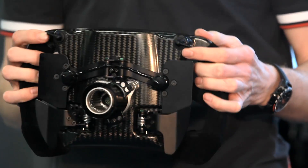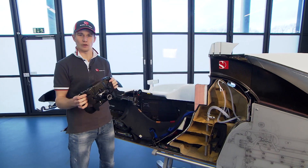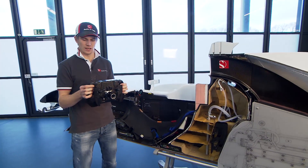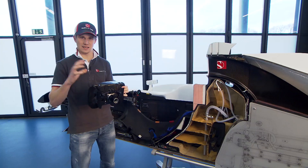We also have a few special ones at the back — we call them toggle buttons. They're a bit special: for example, if I have a problem in one specific corner, I can change that toggle button for that one specific corner with the setting I want.